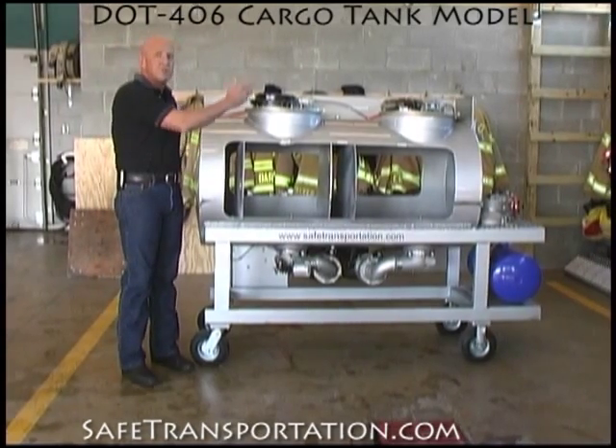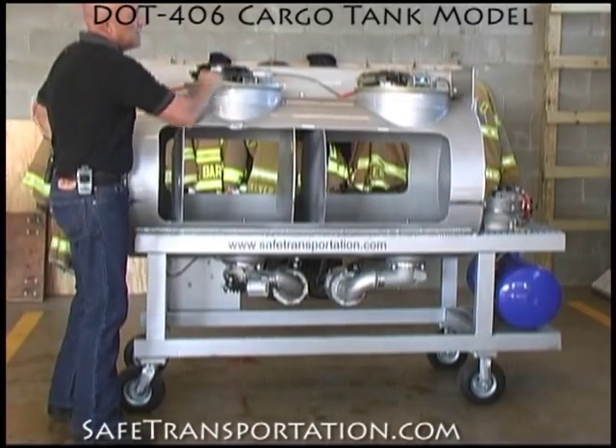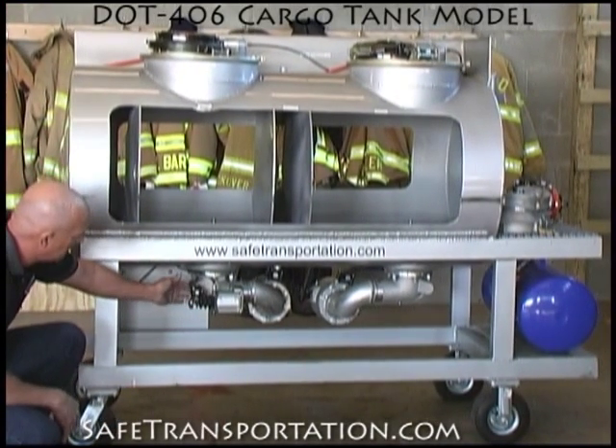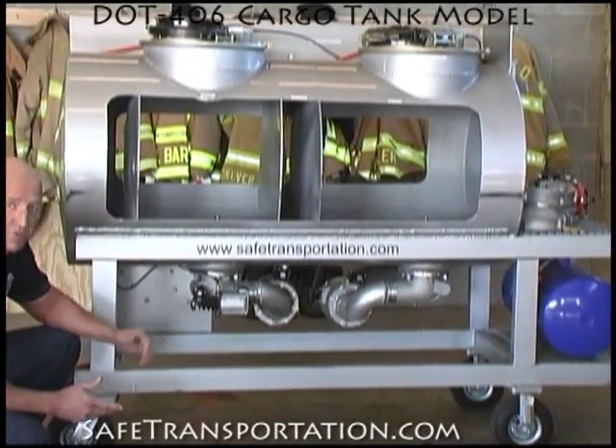On this particular model, we put two different styles of dome lids on it. We have a light style dome lid as well as a strong back style dome lid. The internal valves are pneumatically operated, and down here you can see that you have an air motor that actually operates this internal valve, where the driver just has a switch on the other side.